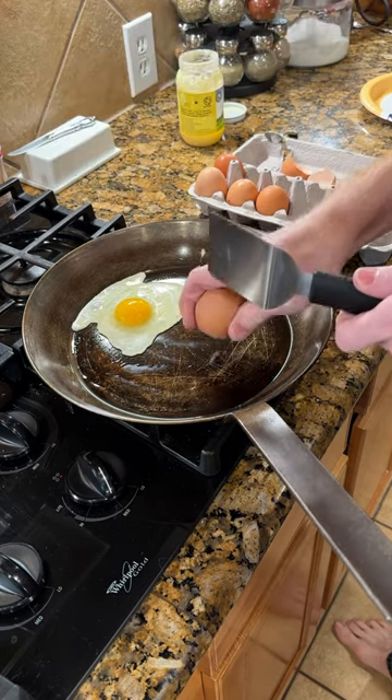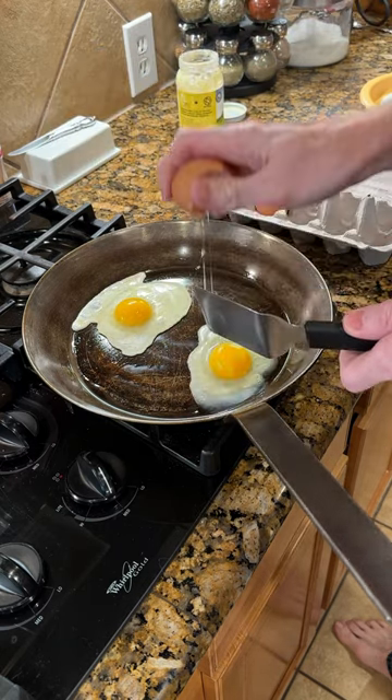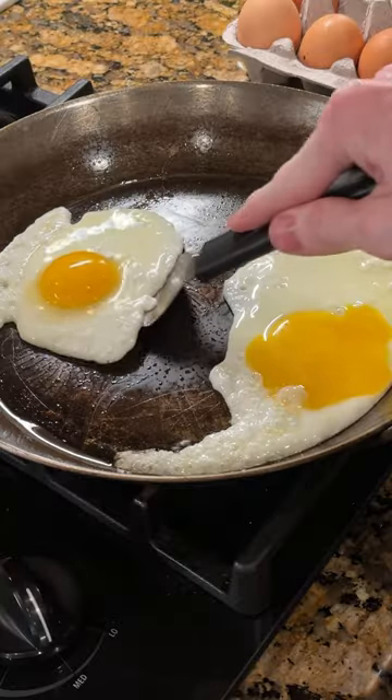Then you can gently crack your eggs into the pan. Note, for this demonstration I'm making two eggs, but I tend to make four at a time in this skillet.